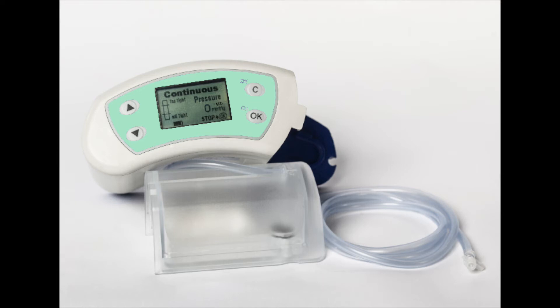To start the pump, press the OK key. It will turn green indicating it is in operation mode.